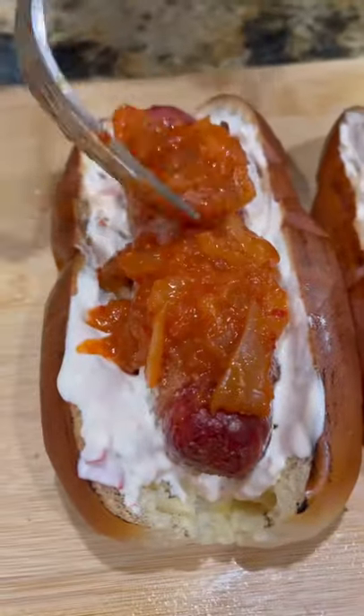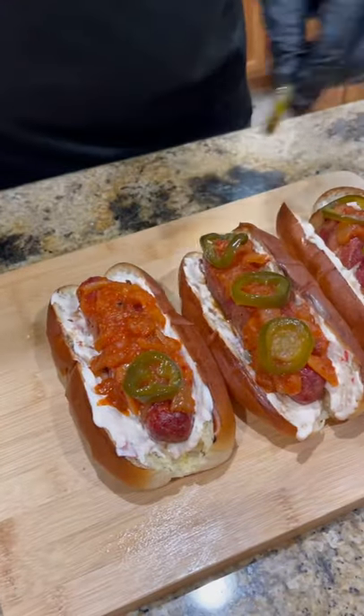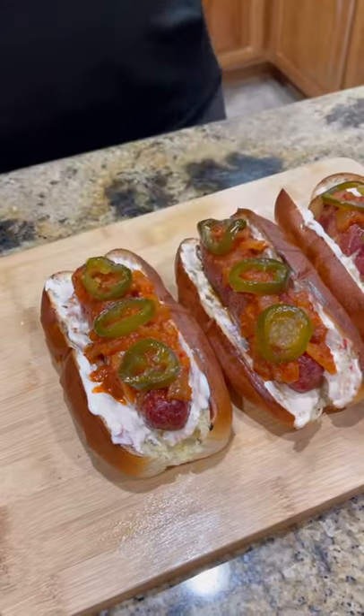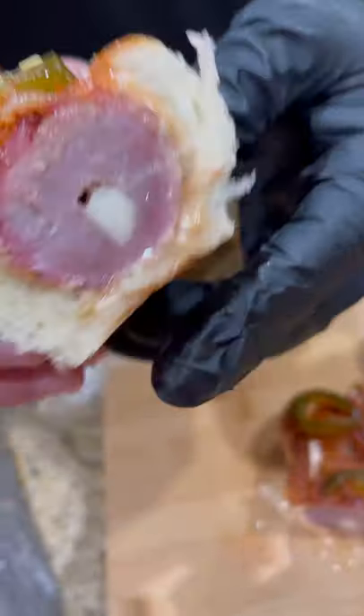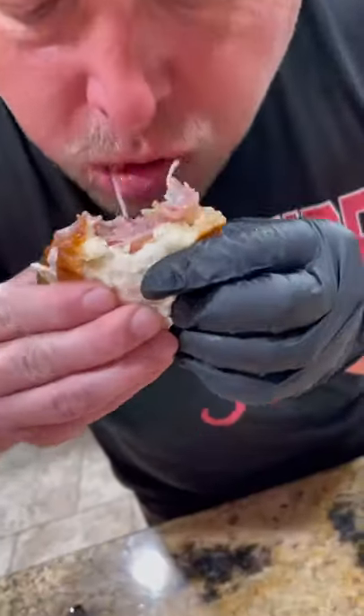We've got mild, medium, and hot. We're gonna put the hot screaming onions on top, plus those candied jalapeños — because you gotta have them. Slice into it, nice and juicy. Give it a shot guys, this was money. Enjoy!